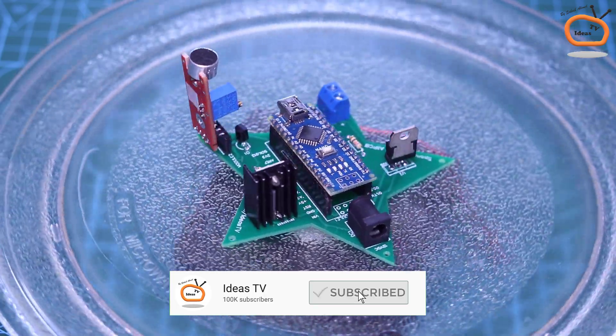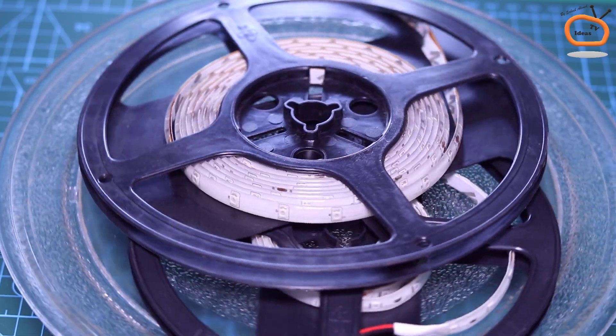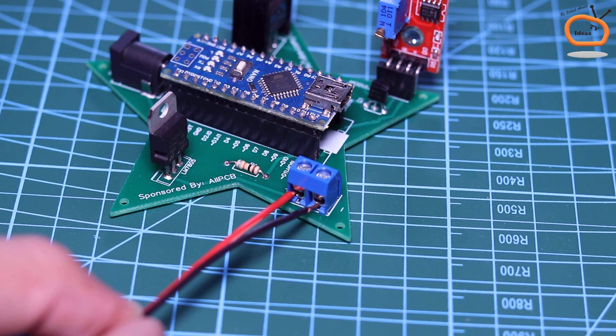Our music-reactive dancing LED strip controller is now ready. Now let's connect the LED strip to the controller. You can connect 3 or 4 LED strips with a single controller.